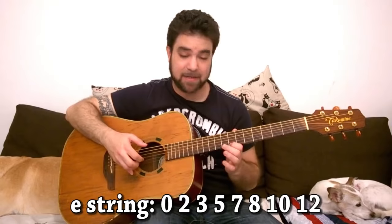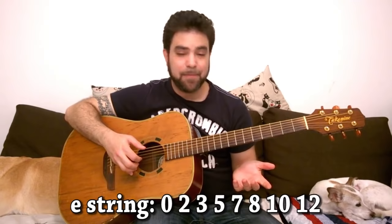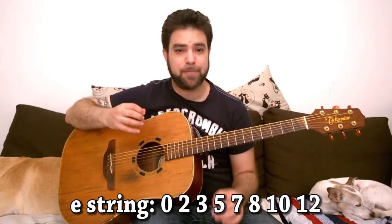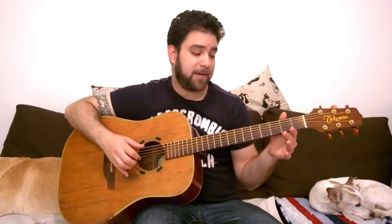And descending: 12, 10, 8, 7, 5, 3, 2, 0. The first step as always is to pick a really simple fingerstyle pattern which fits your own style, something you're used to, and try to add very simple licks on the E string.